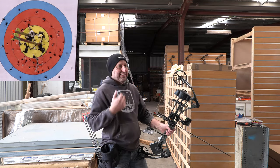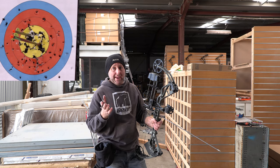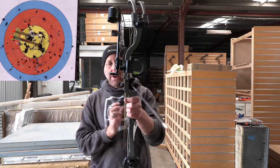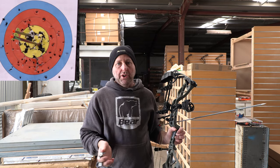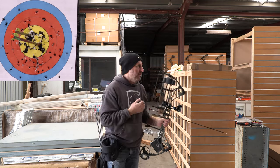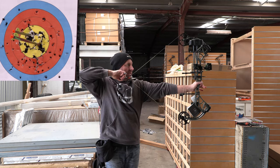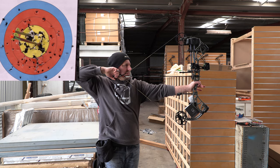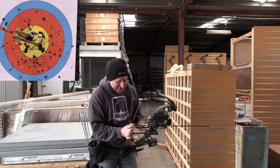Between the first part of the video and this bit — where the grip was wide — I went and grabbed all the rest of the Bear risers on their compounds to compare them, to see if they all felt quite wide in the throat. Most of them did have this style of throat where it's quite wide up here, except for the Divergent. The Divergent felt extremely light and had the narrow throat that I prefer in a bow. Saying that, this is not affecting the way I shoot this bow.